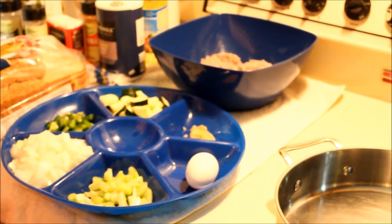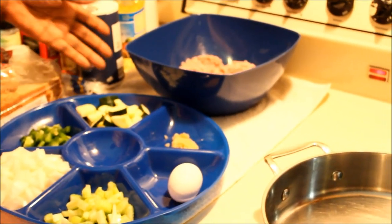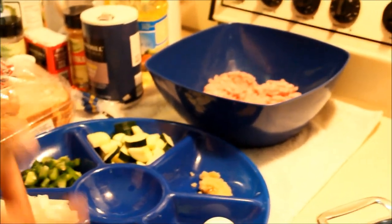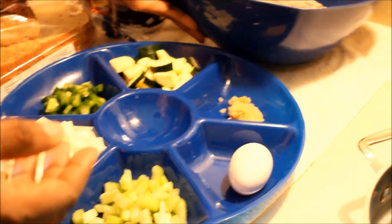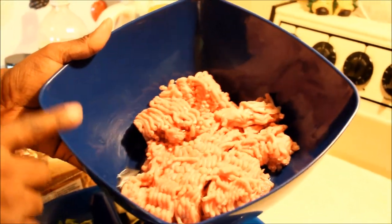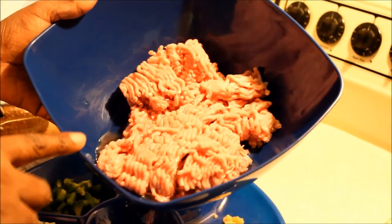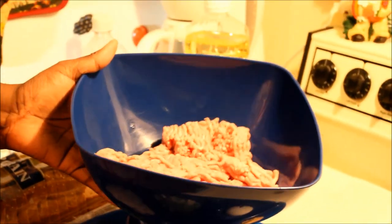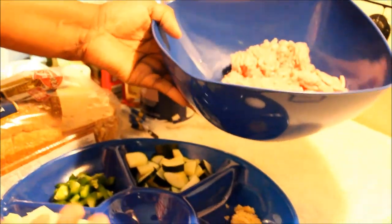Hi guys, welcome back to my kitchen! Today I'm going to be making a meatloaf. I'm going to be doing a couple of substitutions — instead of using ground beef, I'm going to be using 99% ground turkey meat. You can use ground chicken if you'd like, or you could just go ahead and use ground beef.